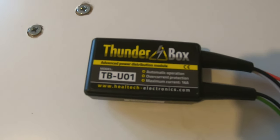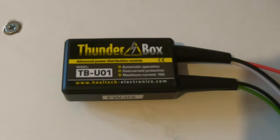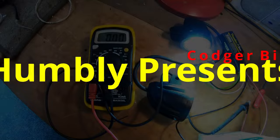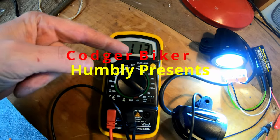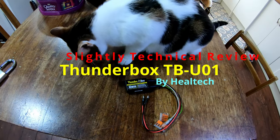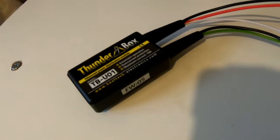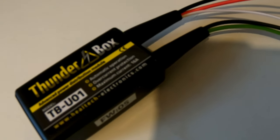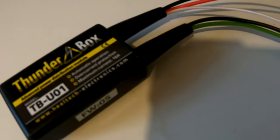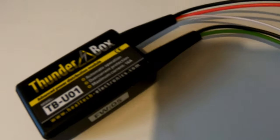Good morning, Codger Biker here, and this is a slightly technical review by an idiot in a shed. Disclaimer: don't copy this. So first up, what's this for? Well, it's for turning on things like lights, heated grips, sat-navs, whatever, without having to cut into your bike wiring at all. It just connects directly to the battery and does it all for you.